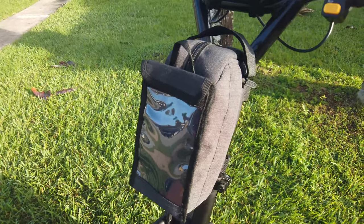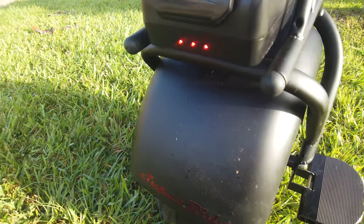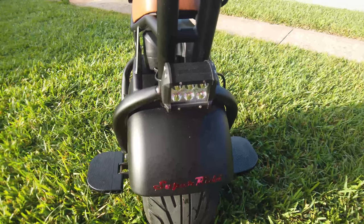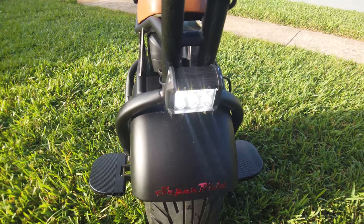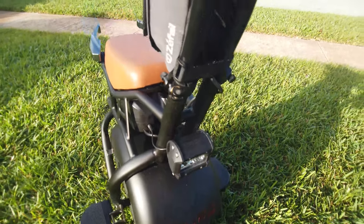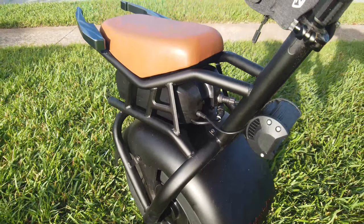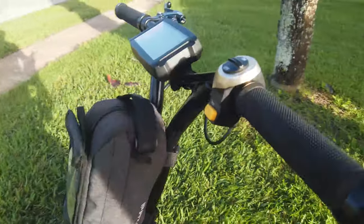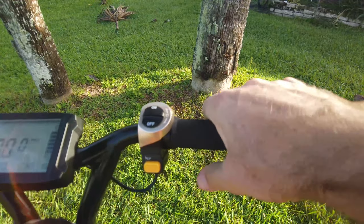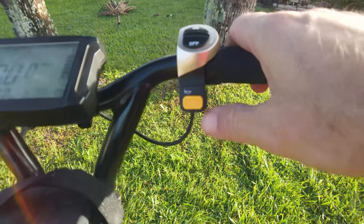In the back you have a tail light with three small red LEDs, and you also have a headlight on the front which is super bright. Working your way up the handlebar, the frame is all steel. Up top you have two grips — these are not throttles, just grips. This button is your headlight on/off, and here's the mighty horn.